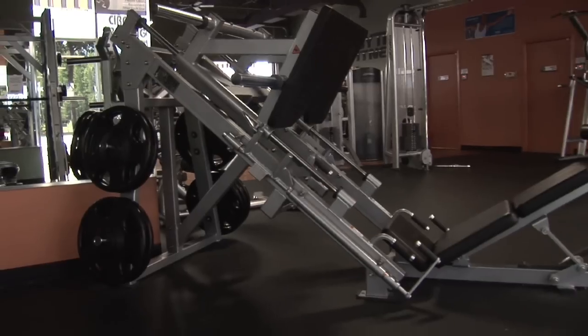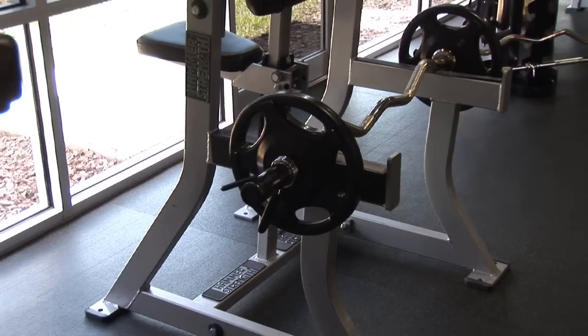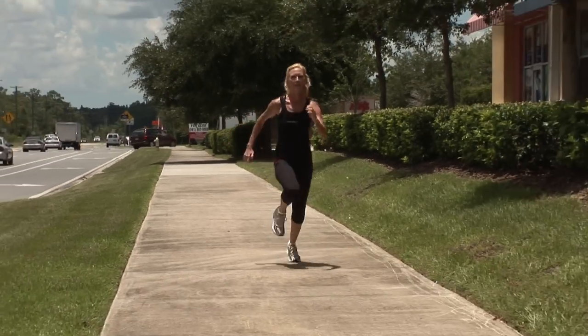Hi everyone, I'm Carol Ann, your fitness expert from Wesley Chapel, Florida. And today I am here at Anytime Fitness to talk about sprinting for weight loss.